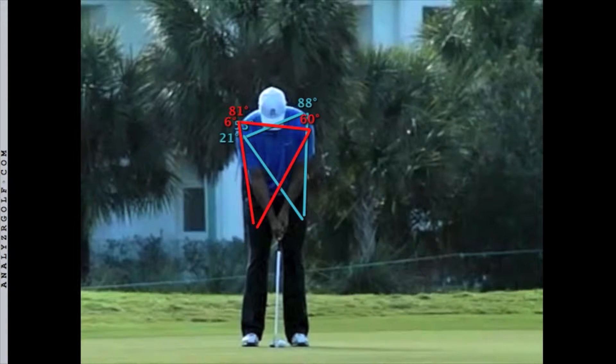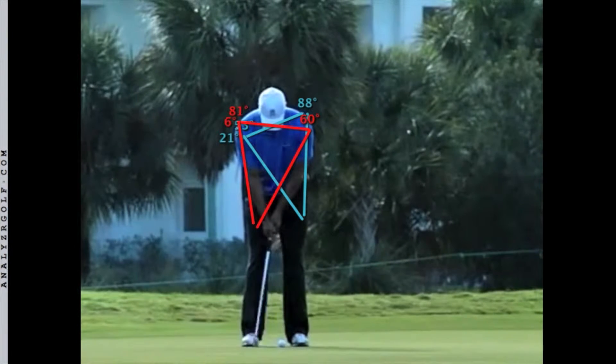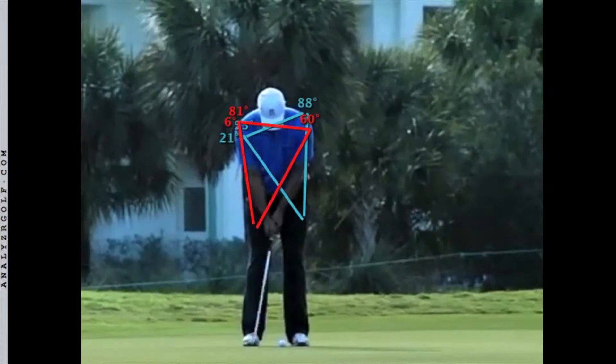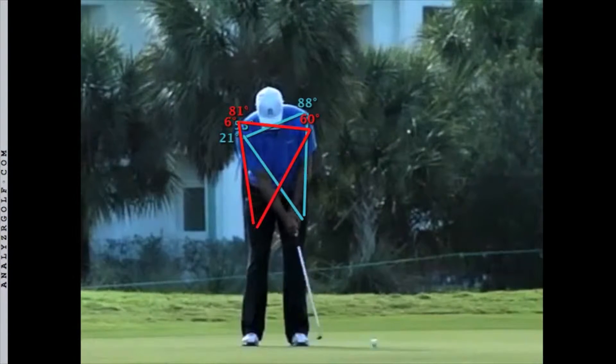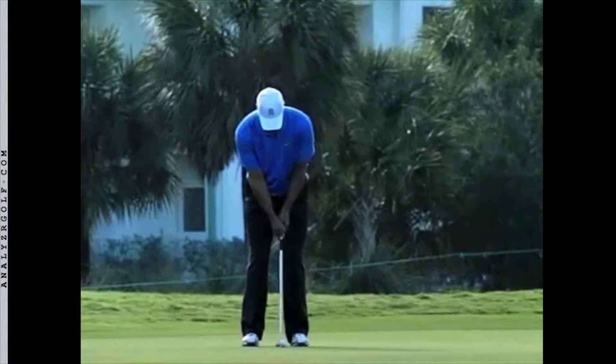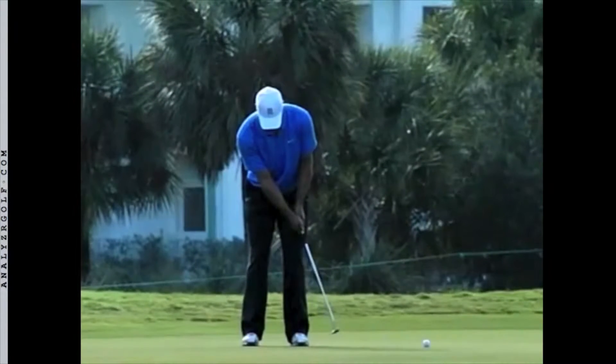The red triangle outlines the end of the backswing, and the blue triangle outlines the end of the follow through. Watch how the shoulders rock, and the arms and elbows swing, and the hands swing — all a connected unit.